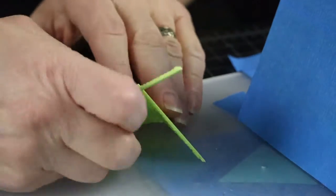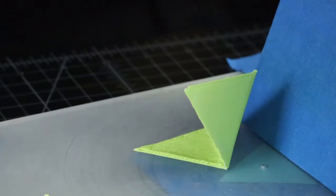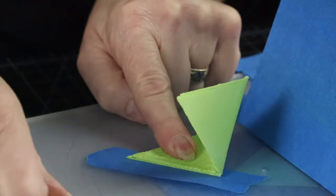Once I get to the fourth face, I will tape both of the remaining seams to make sure it will ultimately fit together as a pyramid.